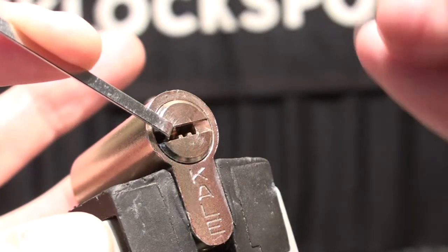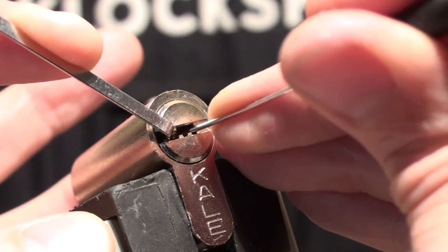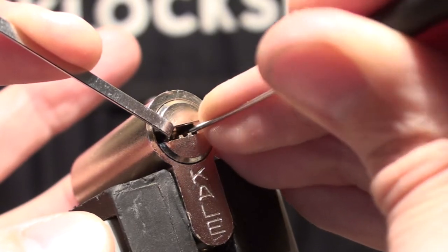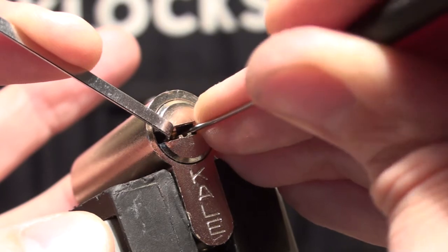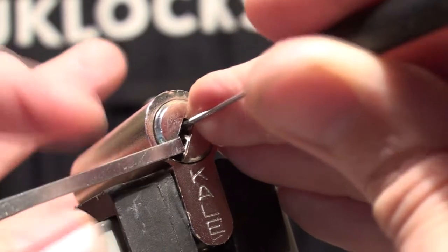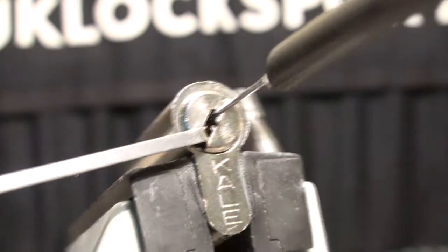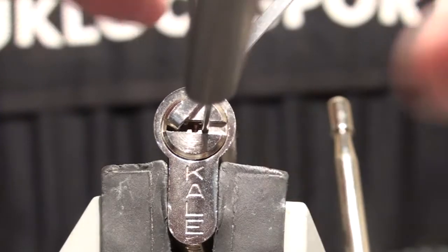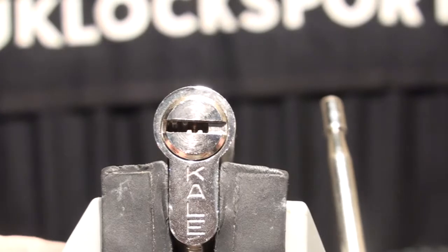I'm not happy to be down the bottom for the moment. One feels good. Two feels good. Three feels good. And it's open. Wonderful. As I say, we do have the key, so let's do that.